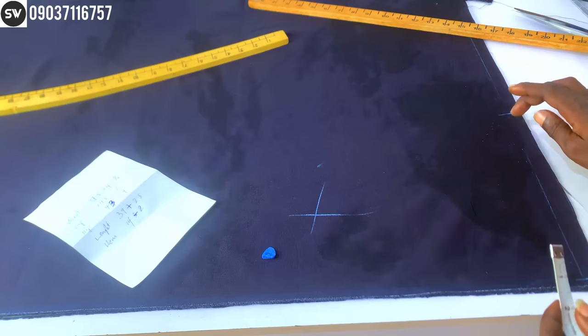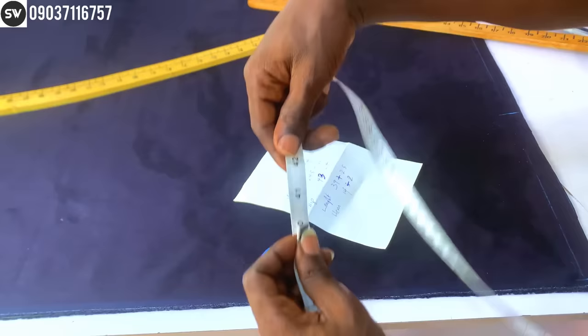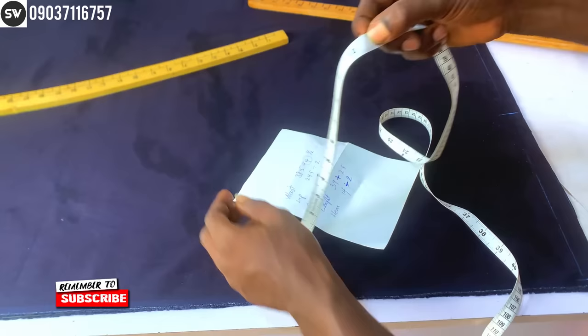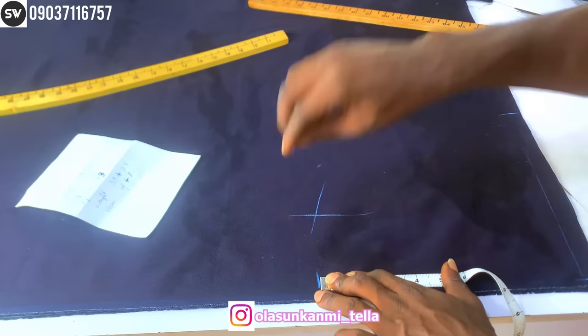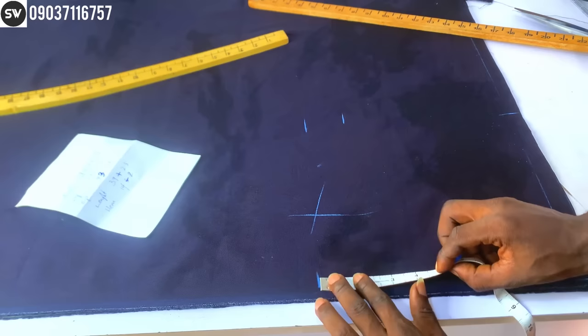Next is the hip measurement: 43 divided by four, which gives us 10¾ inches. I'm going to mark 10¾ inches at this place, and also mark the same 10¾ inches here on the other side. From that hip point I'm going to come up by two inches for my crotch cuff — two inches here — and mark the same two inches on the other side as well.